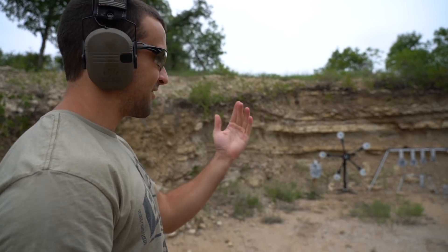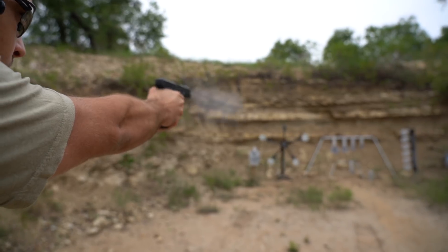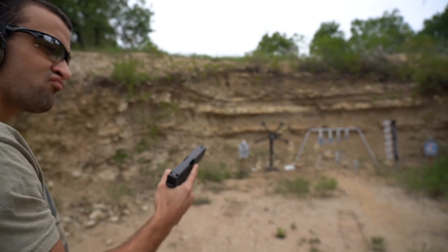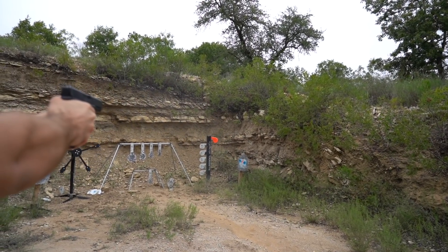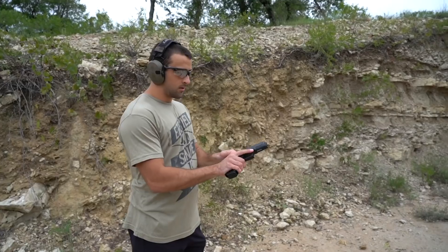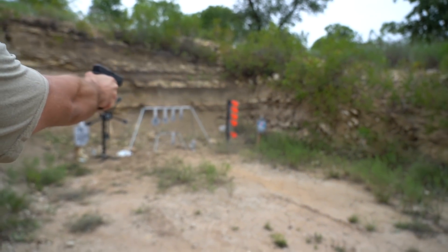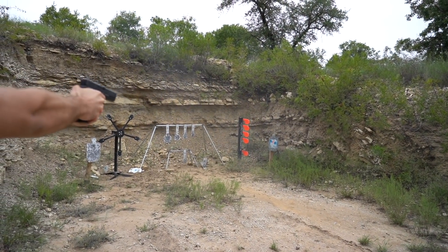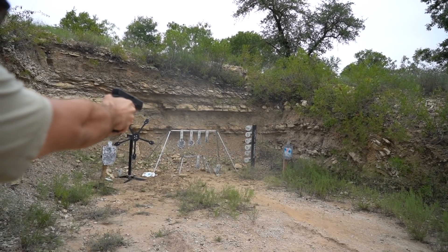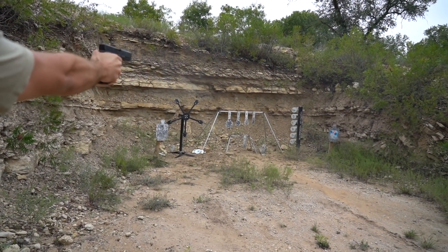I was hitting the Dueling Tree — I think I need to adjust the tilt so they get knocked around properly. Let me try the bottom one. It did miss that one. After a few more shots, there we go. I noticed I'm shooting high, so I'm going to try aiming about half a target to a full target low to compensate.